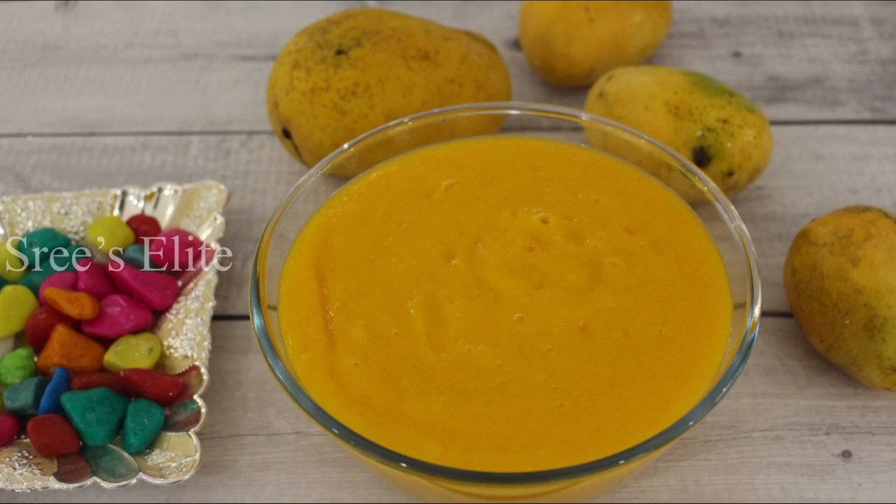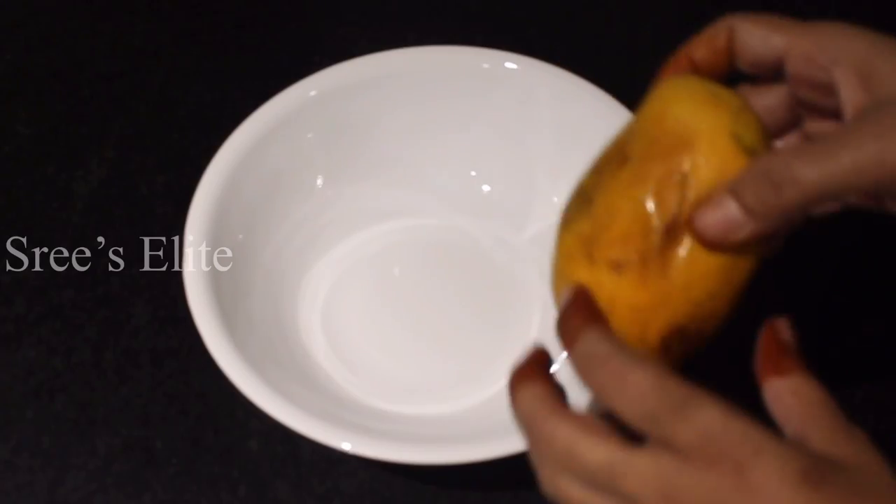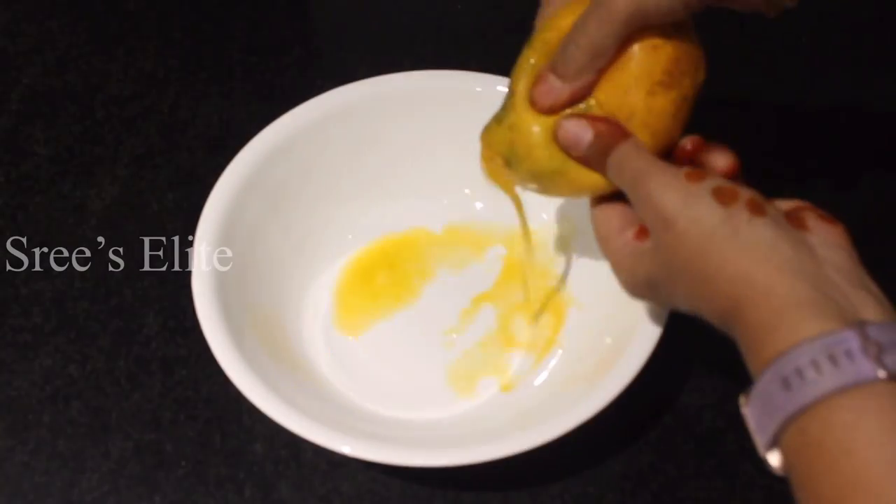Hello, hi friends. Welcome to Sri Salad channel. Today on this channel, we will try mango juice and mango pieces.